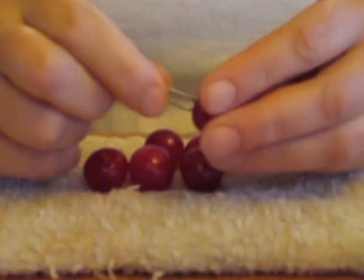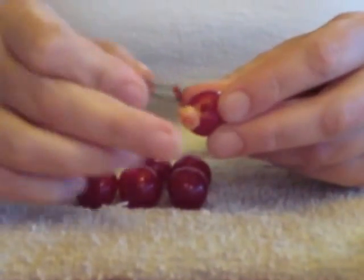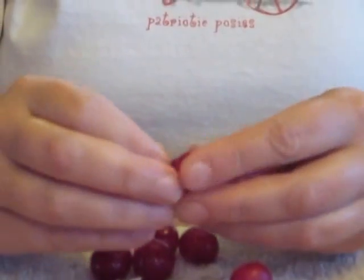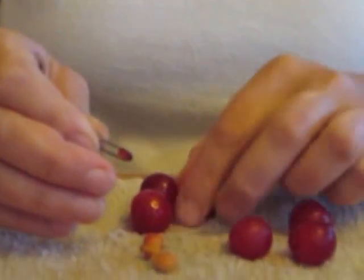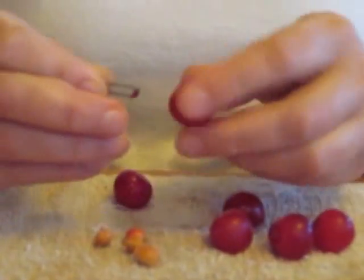Then you take your cherries, take your paper clip, stuff it in the end of the cherry, and out comes the pit. You repeat the process however many times you need — simply in the top, little flip, and your cherry is pitted.